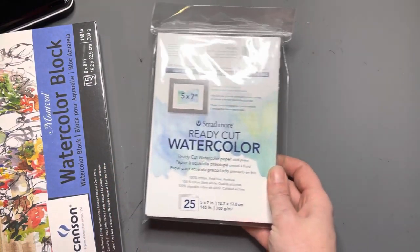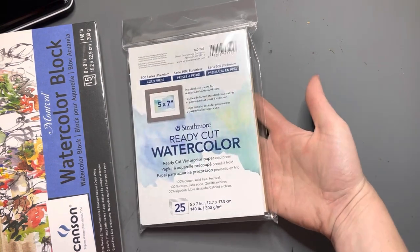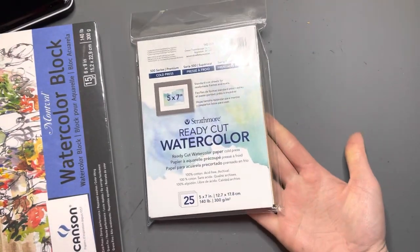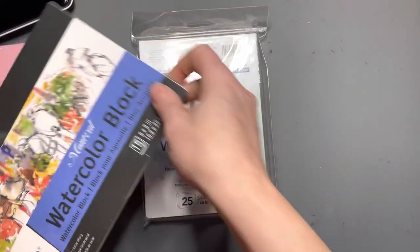And then this is the Strathmore Ready Cut watercolor paper, their 500 series — their high-end paper. It's 100% cotton. I haven't tried this one before and don't know how it compares to Arches, but I thought I'd give it a try at this size since it wouldn't be too expensive. I could play around with it — maybe use it for World Watercolor Month when I do a painting a day. I just wanted to give all of these papers a try.